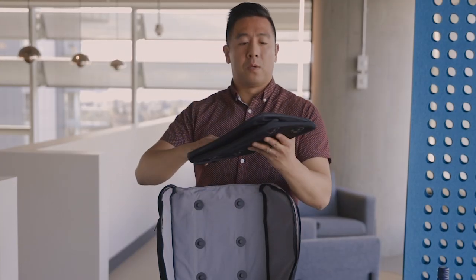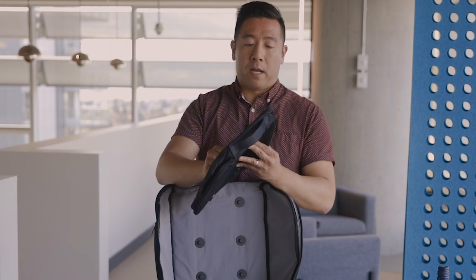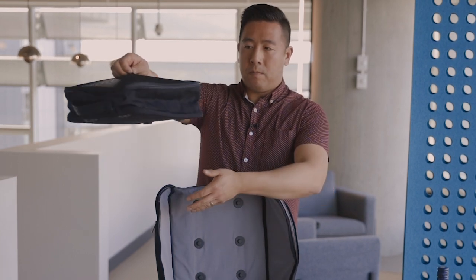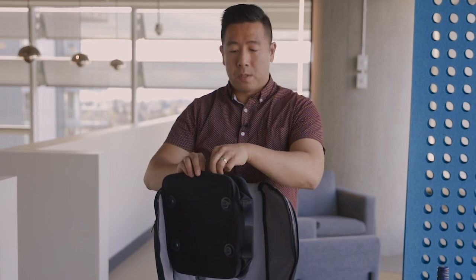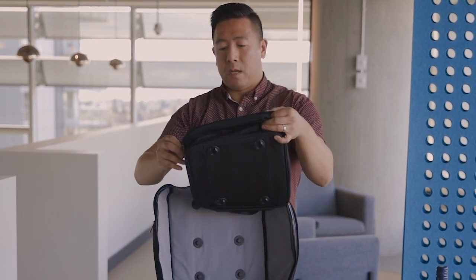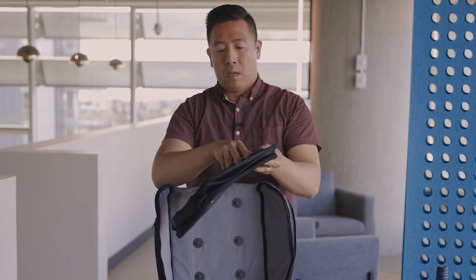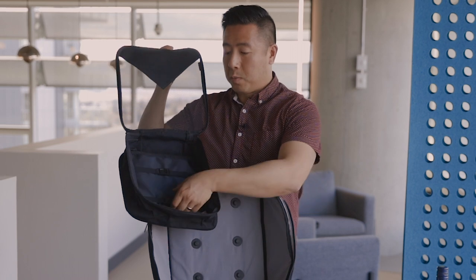They also send you — or you can order — a garment bag. It's an expandable garment bag, so you can fold your clothes, socks, shorts, pants, whatever you want into this pouch. It also comes with two compression straps to really secure your clothes and compact everything down.